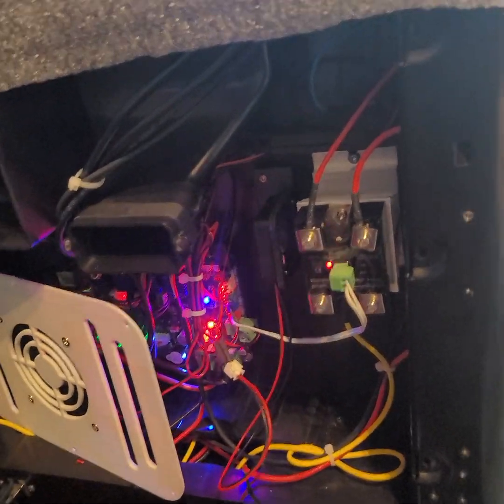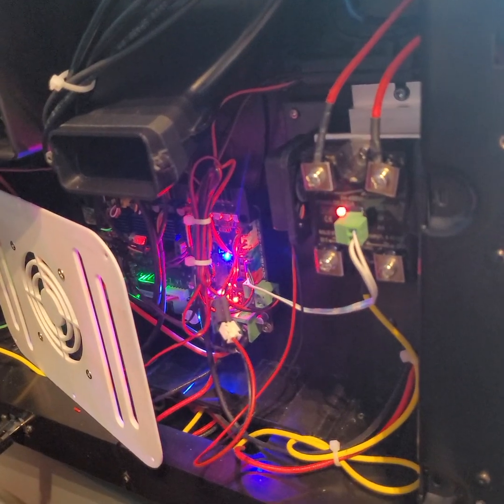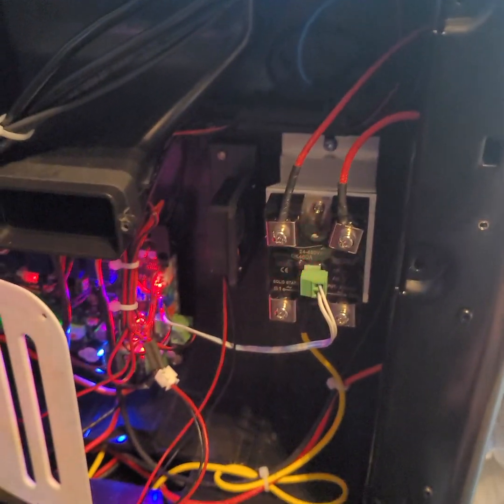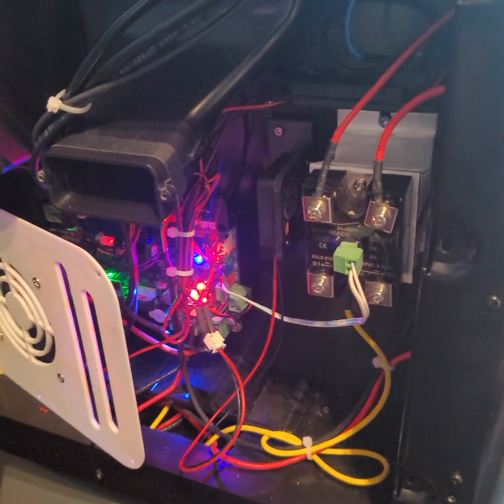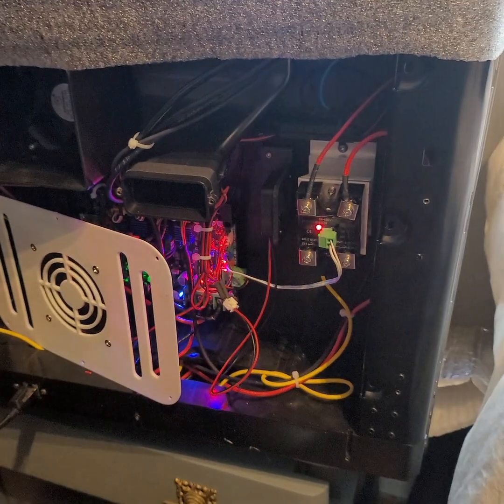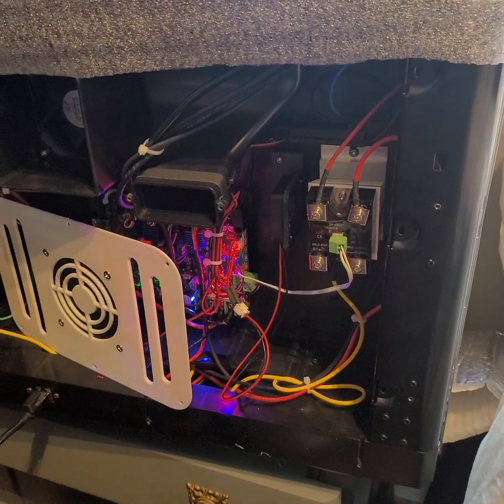That's it — a simple little fix. If any of you want the parts to install it like this, I'll upload them on Printables.